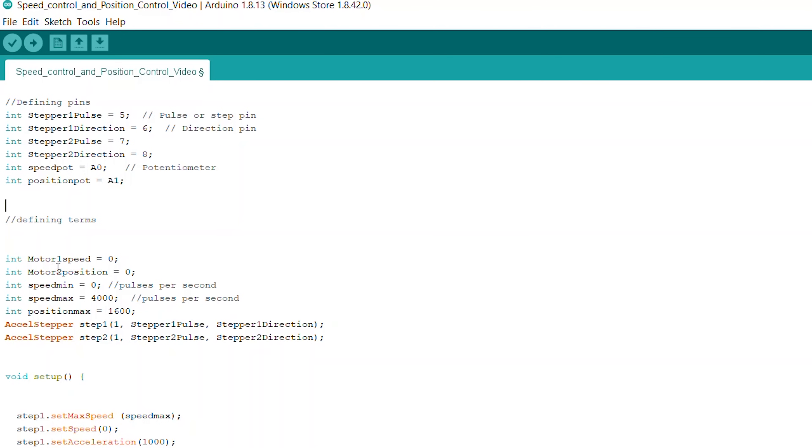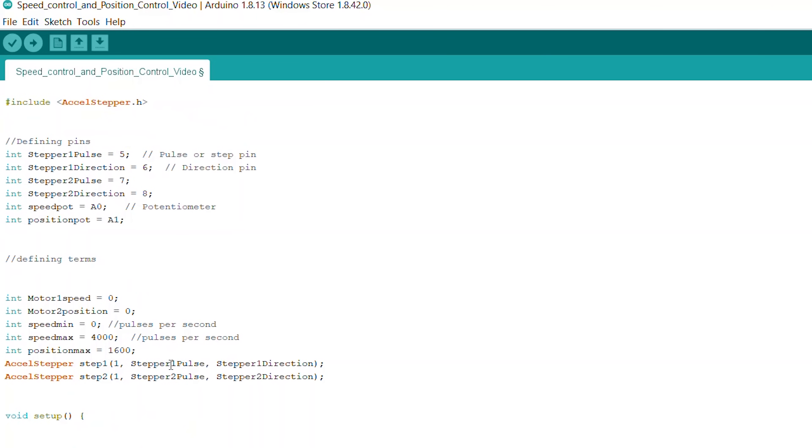Then I go on to define some terms: motor one speed, motor two position - because I'm controlling them differently - and you can see the rest of the terms there for minimum speed, maximum speed, and so on. When it comes to AccelStepper, it's got three parameter inputs. The first input tells you what kind of control scheme we're using - the number one indicates that we're using a stepper driver. The second input is what pin is receiving the pulse input. The second parameter is going to be the direction input. I'm using two different steppers, so I'm calling the first one step one and the second one step two.